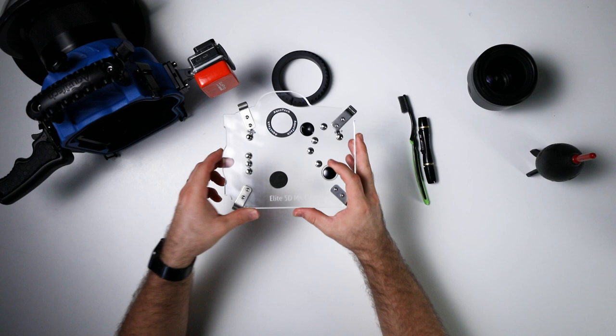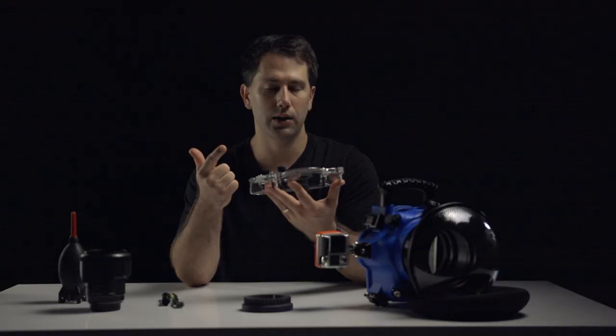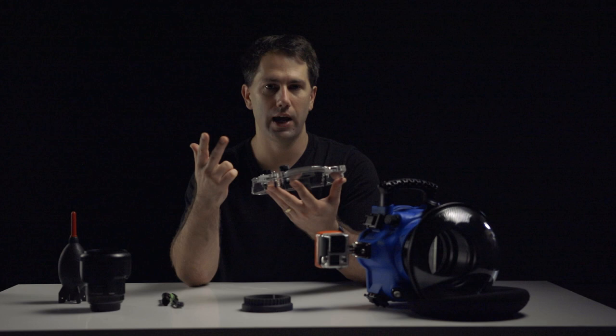With the AquaTech system, it's quite good — it gives you most of the controls on the back. The main controls you're looking for are all manual settings: shutter speed, ISO, and aperture.